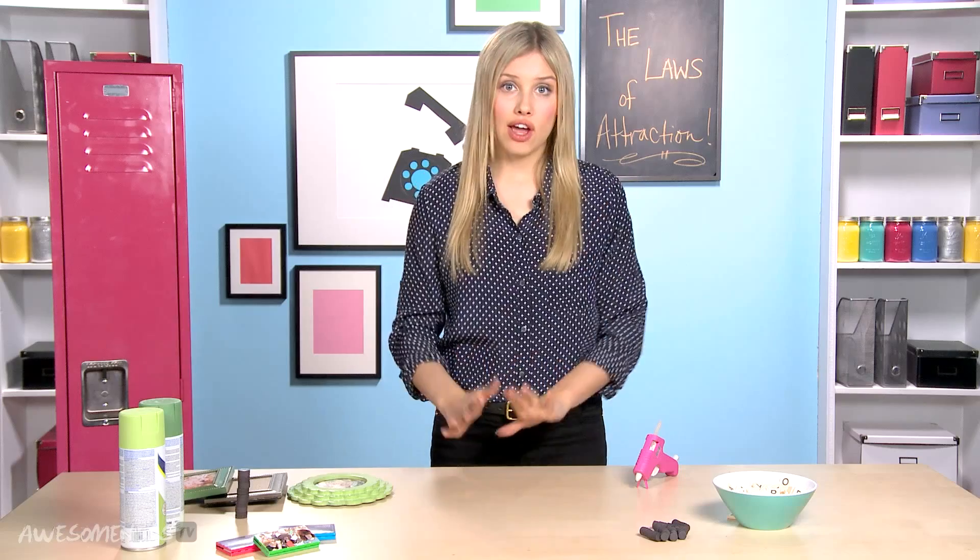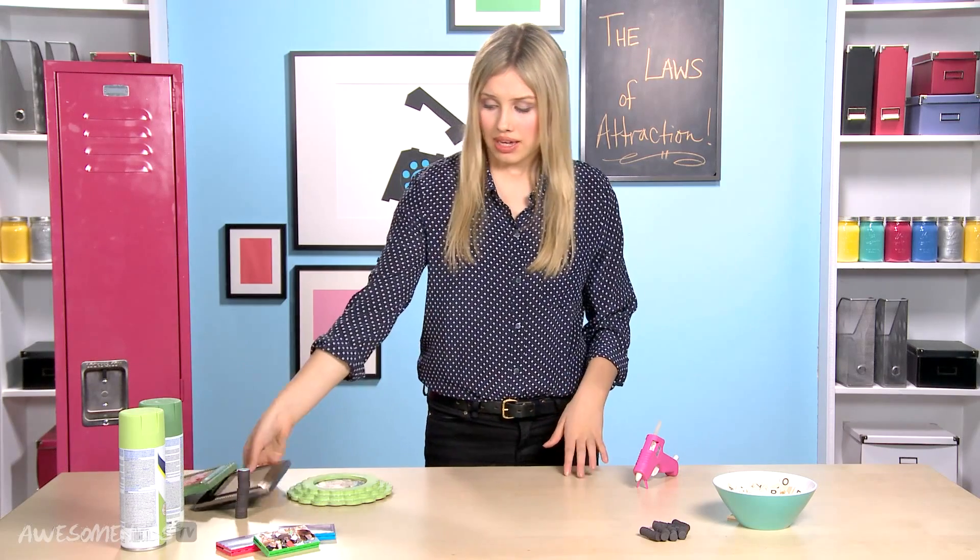So we are going to use that green color as our inspiration. The first thing we're going to do is make a frame for our locker. We're going to be painting an old frame that you can either get from the local craft store, from a flea market, or just one you already have in your house. So we are going to be taking them, and we're taking drab and making it fab.